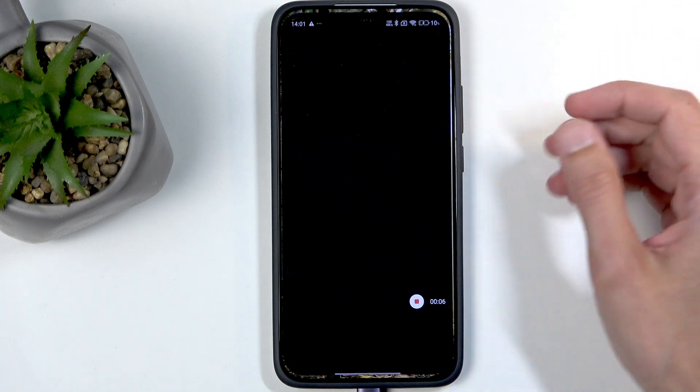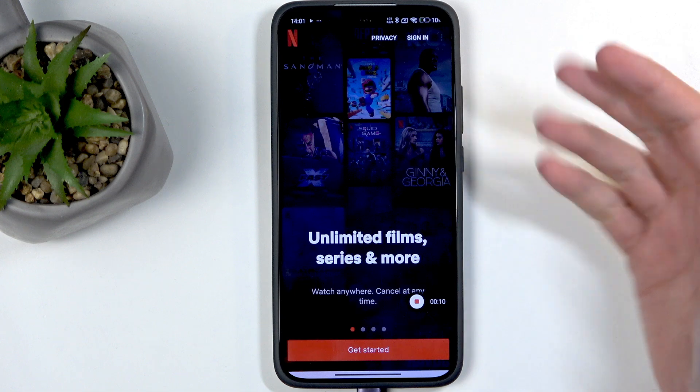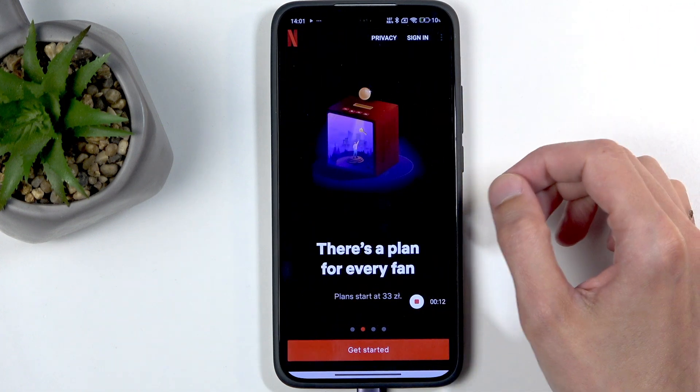Whatever you do will be recorded, minus things like Netflix. You can see there's no notification — I do want to point that out.